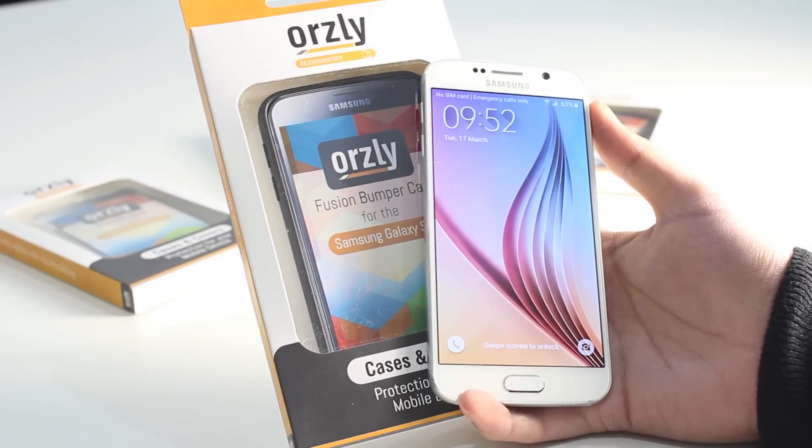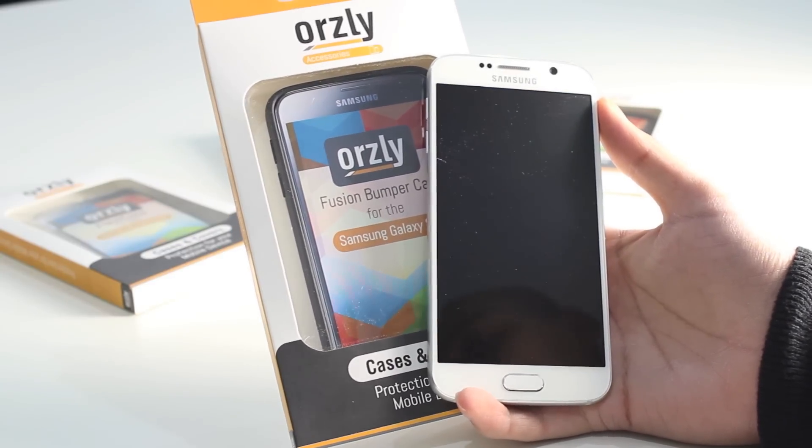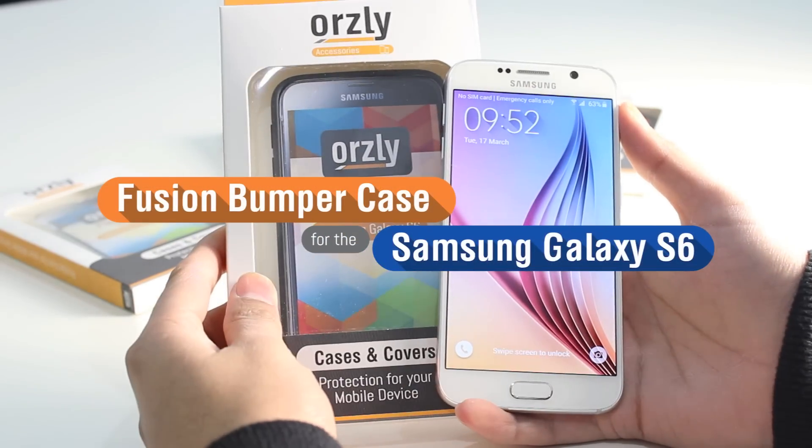Hi everyone. For those of you looking for a very protective and stylish case for your Samsung Galaxy S6, at Orsley we've got just the thing. In this video I'm going to be showing you the Orsley Fusion Bumper Case.